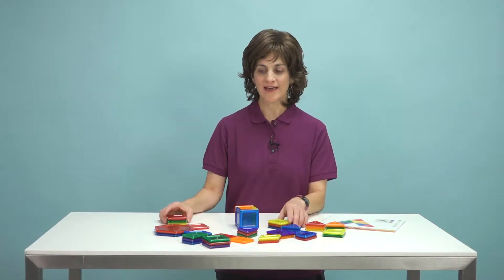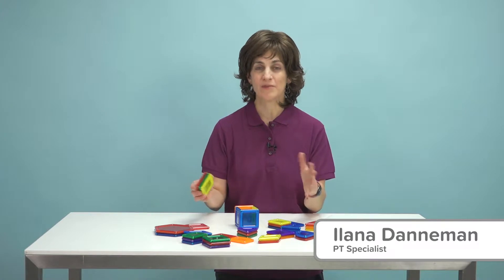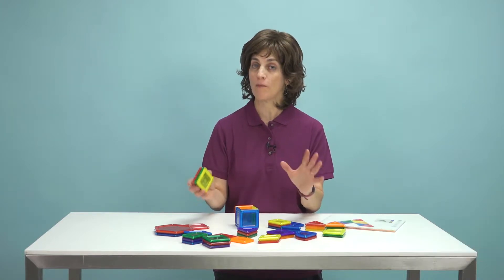Hi, this is Ilana here at Flag House, and today I have this awesome toy — but it's more than just a toy. It's a tool called PowerClicks.